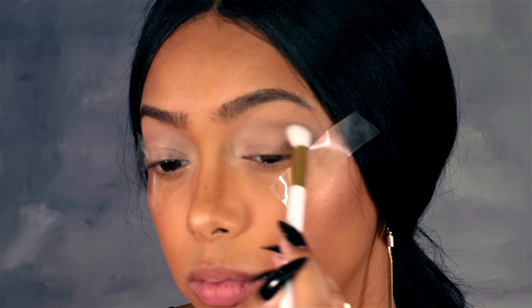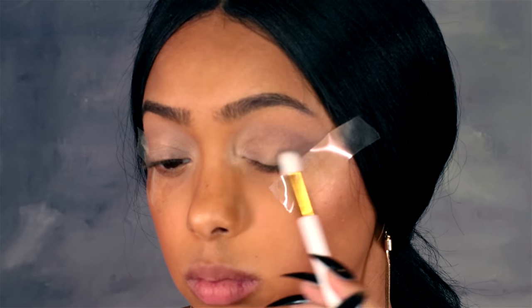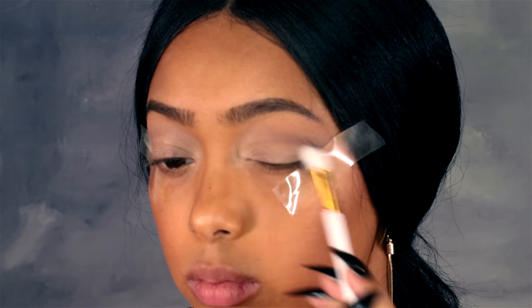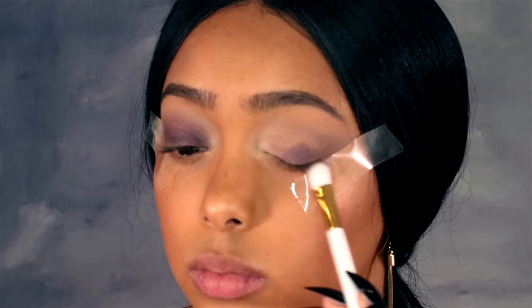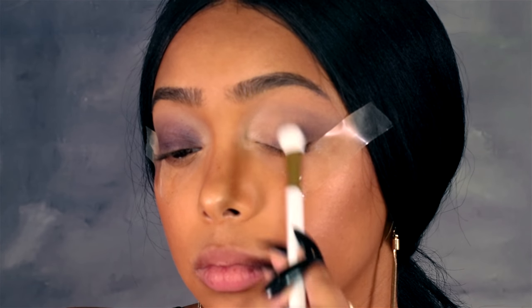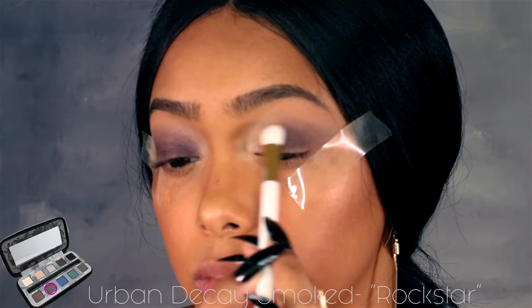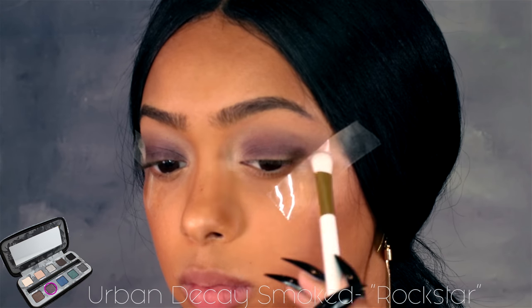In that same palette I'm using the darker brown shade to start building my smoky eye slash dark cut crease — not really sure what to call it, but basically it's the same base technique for smoky eyes: start with lighter colors first and then build up with darker colors as you go. That's what I'm doing right here with the purple from that same palette, going all over my lid and creating a base for the darker colors to come later.